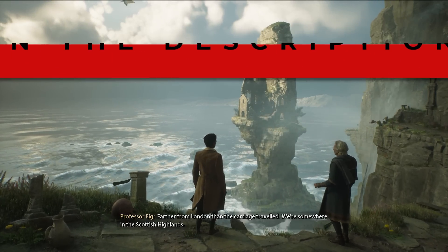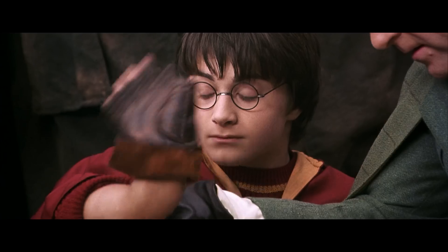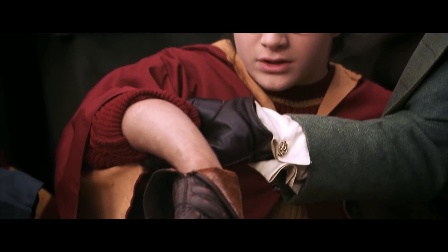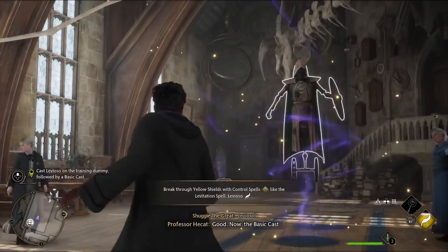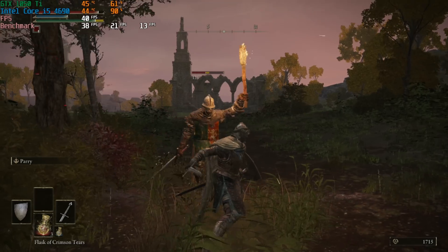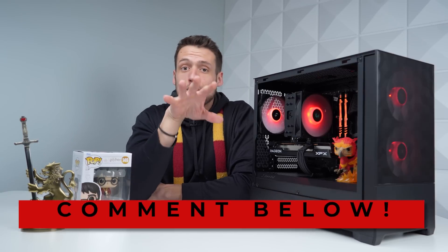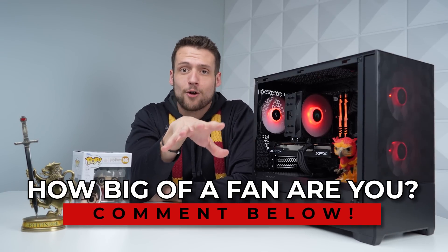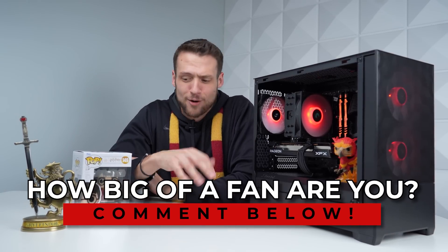This won't be a typical guide where you'll have to follow my build exactly — this will be a bit more flexible. I'm also going to be showing you benchmarks and gameplay footage of Hogwarts Legacy, which I've been personally playing, and we'll throw in some extra benchmarks of other games so you know exactly how this build will perform. If you could comment down below how many times you've personally watched all the Harry Potter movies, that would be much appreciated — I'm trying to gauge how dedicated my audience is.